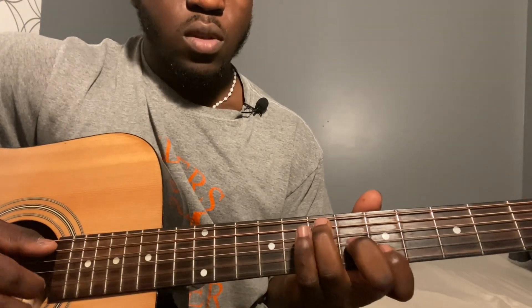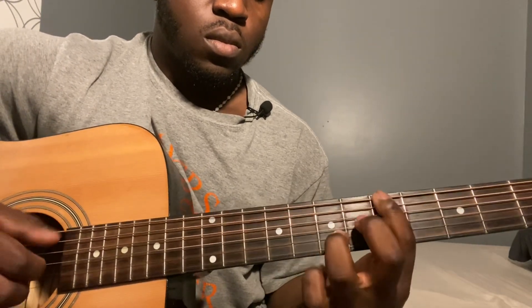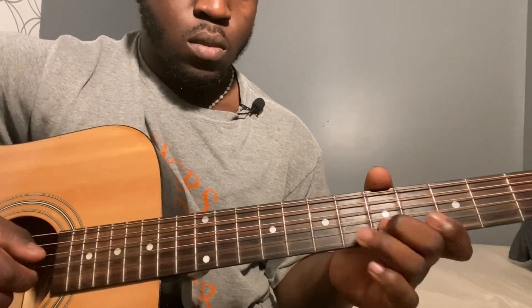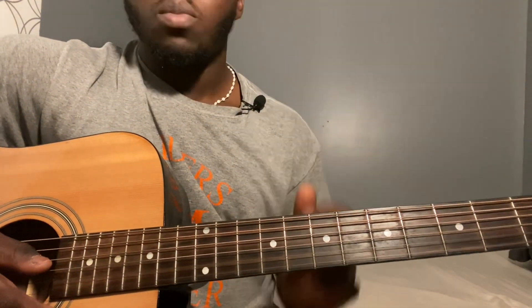So this is how that first part sounds like. After that you just pretty much repeat the same thing you played.